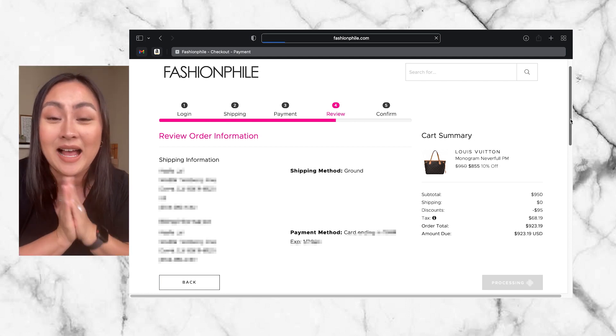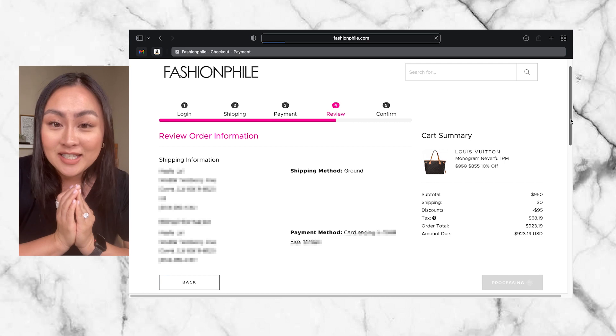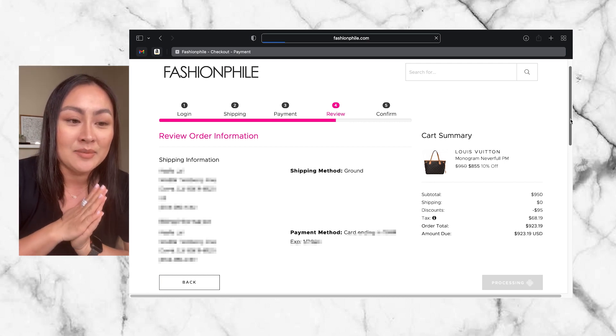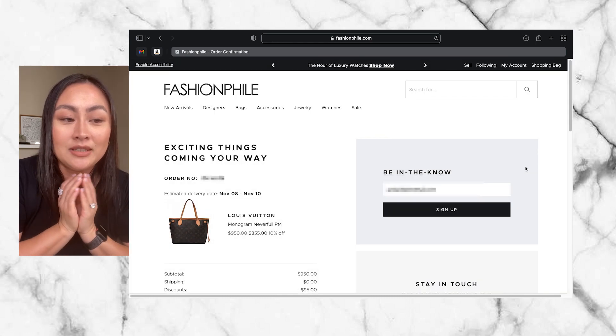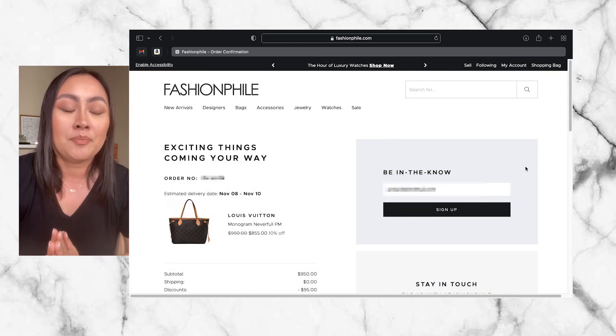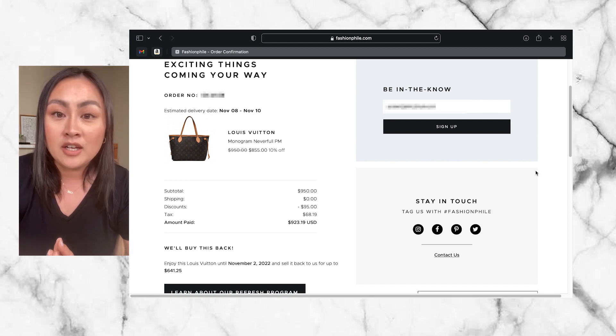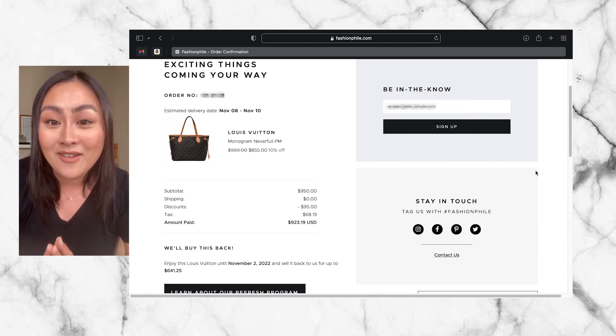I'm so excited — I'm getting a vintage, original Louis Vuitton Neverfull bag in PM size. I cannot believe it. I now have my order number, but they're going to send me my tracking number in a few days. I will be unboxing this live with you guys and I will share with you how it looks. I'll also compare it to the pictures they had online, and hopefully everything goes well and I get to keep this item and fix it up.